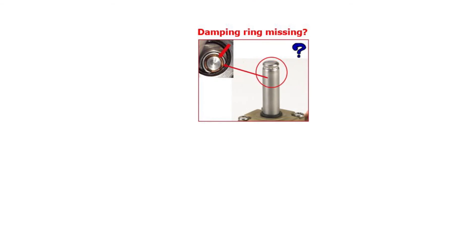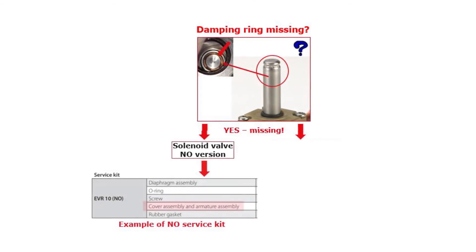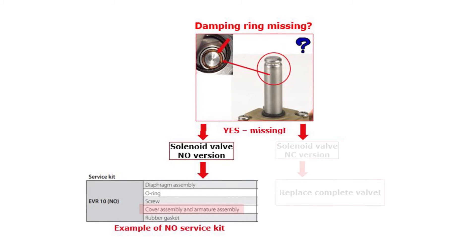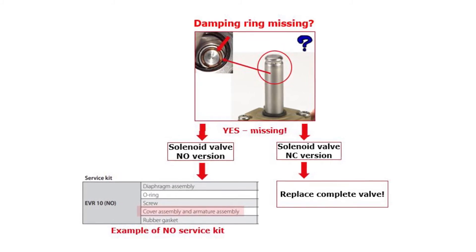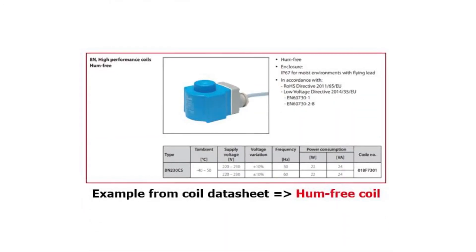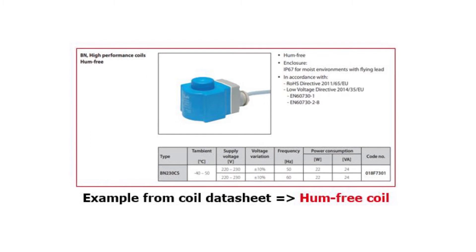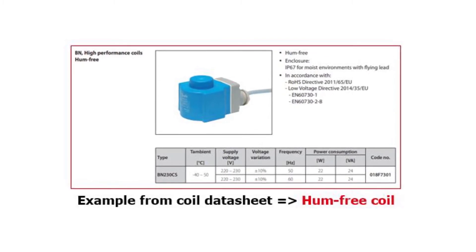Should the ring for some reason be missing, then you need to replace the armature tube assembly using a suitable service kit, which is possible for NO version valves, or replace the complete valve for NC version valves where the armature tube assembly is not available as a service kit. Finally, if needed and possible related to the given supply voltage, replace the AC voltage coil causing the hum noise with an alternative hum-free coil, as seen here.